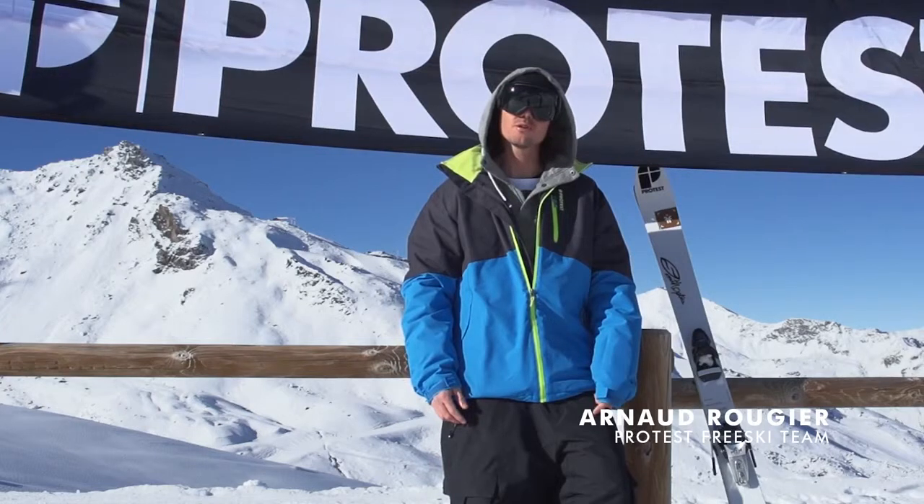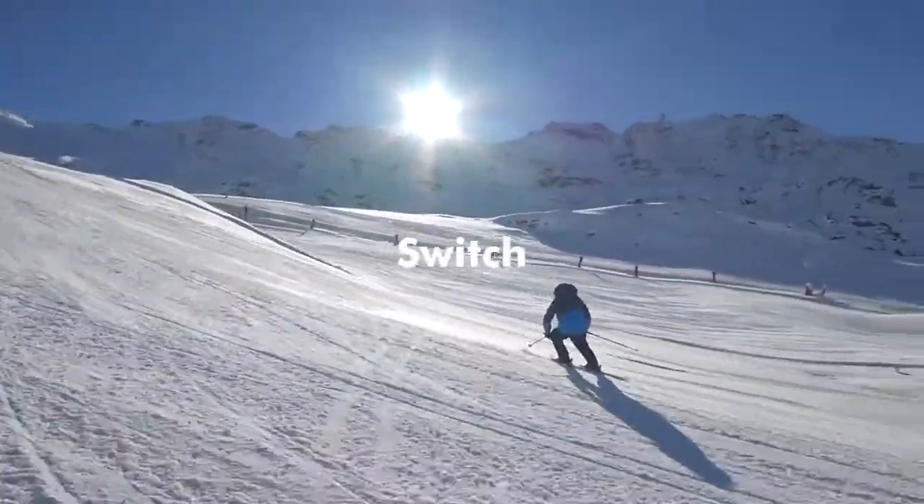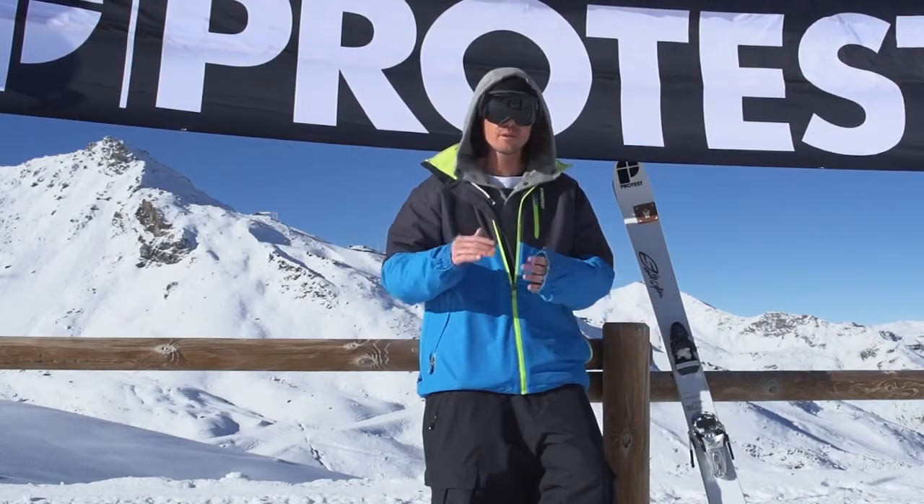Hi guys, today I'm going to show you how to ski switch. First of all, try and find a slope that is not too steep and with no moguls.